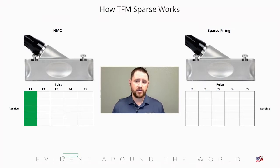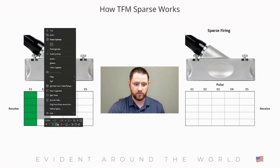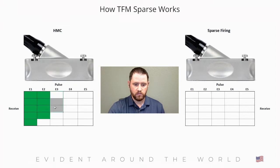In a half matrix process, each time you pulse the next element in the sequence, you reduce the reception element that's already been pulsed. What that does is reduce the amount of sound waves being received, thus reducing the amount of data being fed to your acquisition software or instrument. So as we pulse each element, we drop off a receiving element — and you end up with half of the data set.